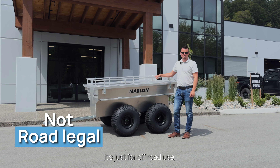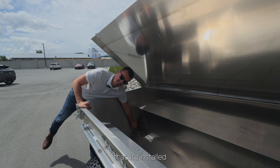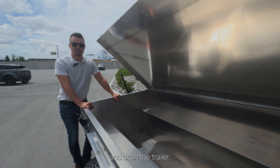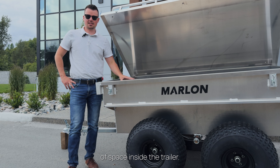The trailer is not road legal — it's just for off-road use, to pull behind your ATV or your side-by-side. You have a drain plug installed in the very front of the trailer in case you get water or any liquid in there. It's easy to pull it out and drain the trailer. There are 35 cubic feet of space inside the trailer.